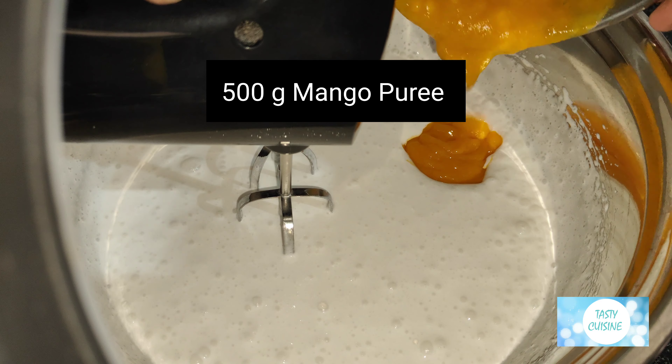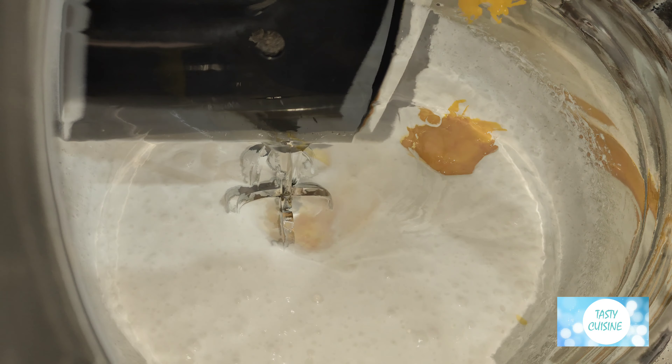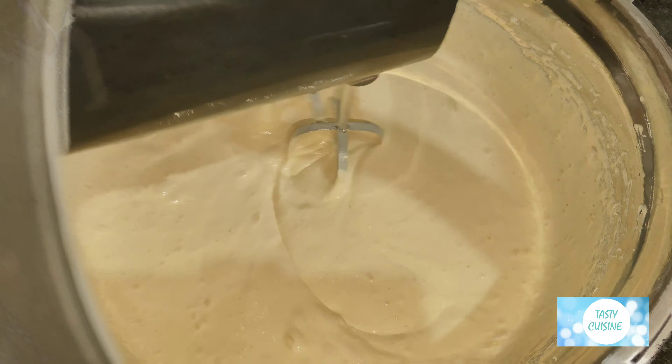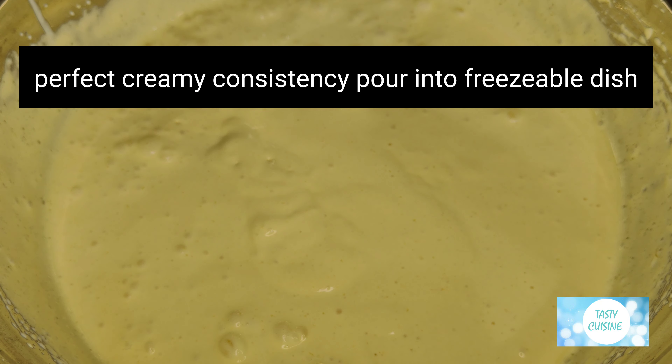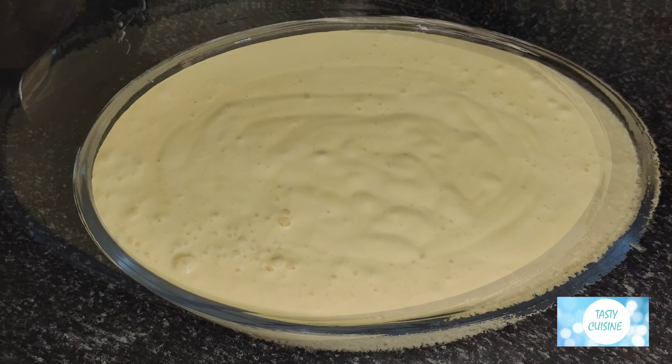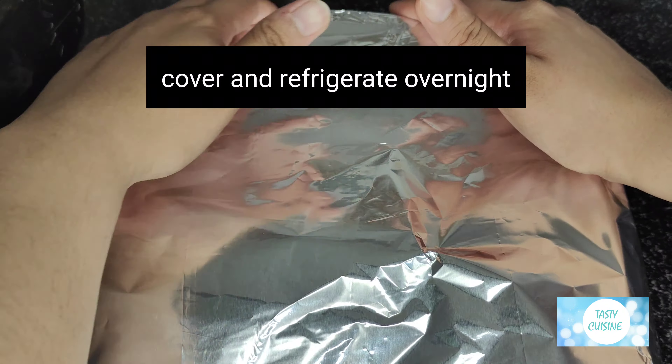Add 500g mango puree and beat at high speed for two minutes. Once you reach a perfect creamy consistency, pour into a freezable dish, cover, and refrigerate overnight.